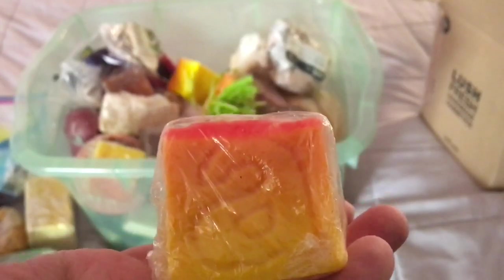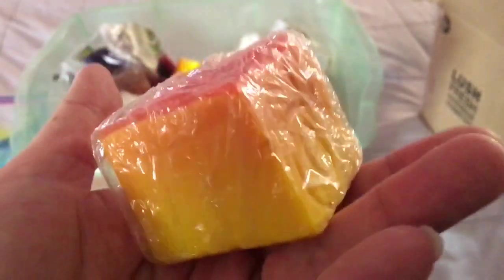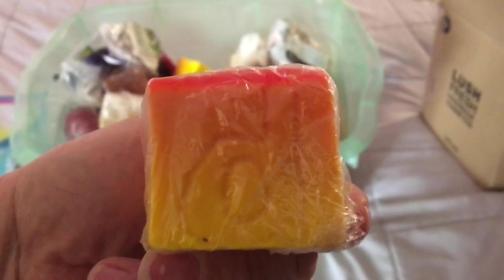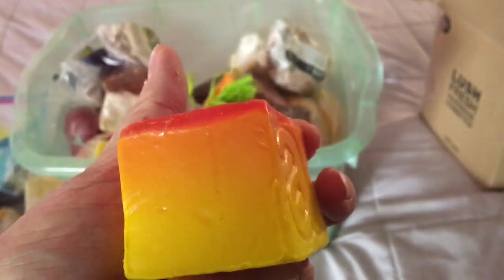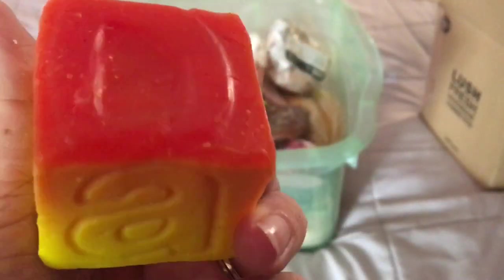Here is a Thanks Dad Father's Day soap from 2016. It has a very lovely orangey tangerine and grapefruit kind of scent — really nice, brightening, cheery, and orangey. It's supposed to look like a little child's letter block. Here's another one without the wrapper — it has a D, an A, and a D. Isn't it cool!